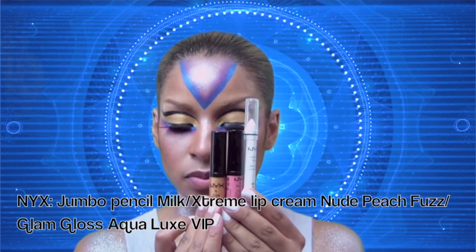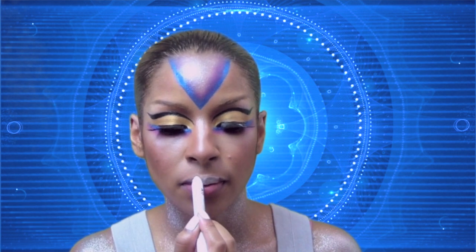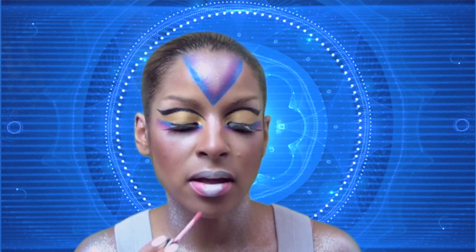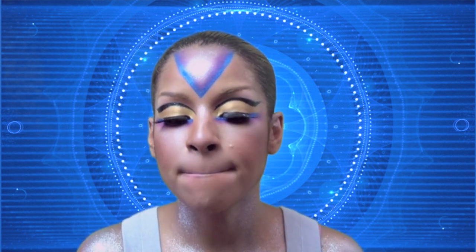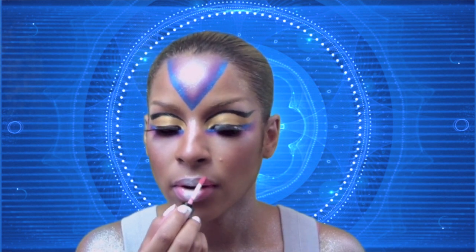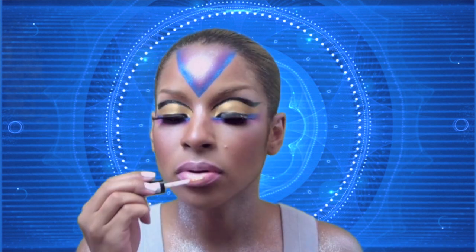To complete this look I'll be using three products. First is the NYX Jumbo Pencil in Milk, applied to the center of my lips for a fuller lip look. Next I'm taking NYX Nude Peach Fuzz and applying it to the outer corners with my fingers, blending the two together. Finally, I'm using a golden lip gloss to complete the look.